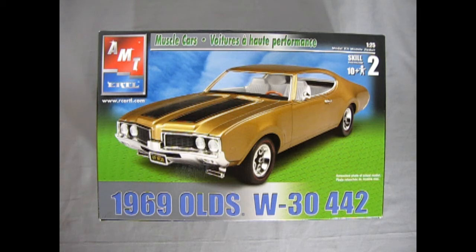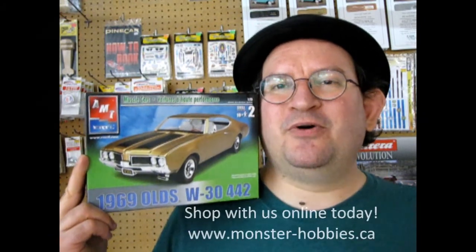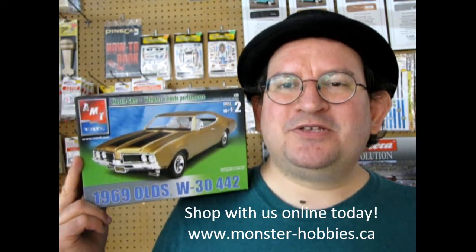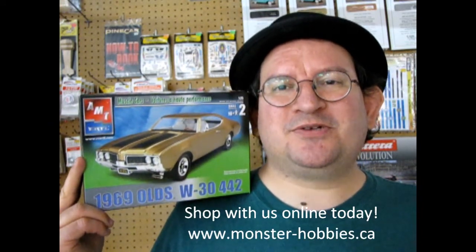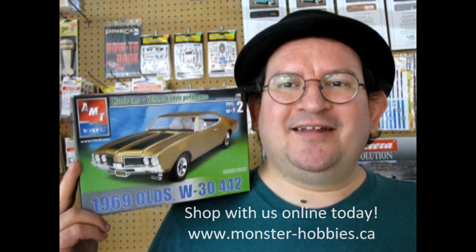If any of you have built this in the past, we'd love to see your finished models over on our Facebook page. I hope you enjoyed that great review of this model kit. If you love these awesome unboxing videos that I make every week, don't forget to like, subscribe and share, and pound that notification bell so that every time I upload a brand new video you're the first person to know about it and the first person to watch it. And if you want to see all our amazing model kits that are for sale — because this is in my own collection — don't forget to check out www.monster-hobbies.ca today. Until next time everybody, keep those wheels on the road.